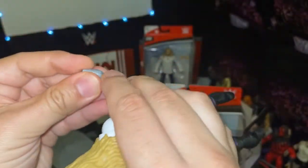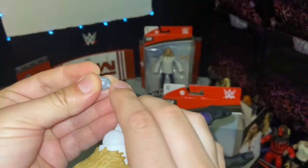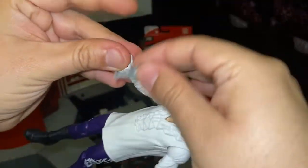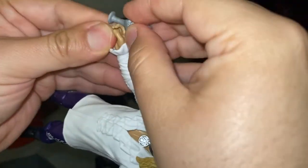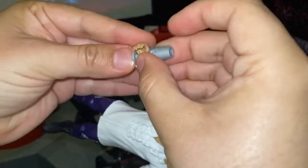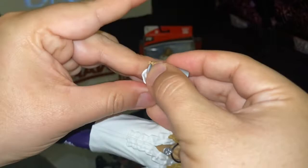I'm really hoping that Mattel will release a Gangrel figure, but I highly doubt it because I don't think Gangrel is under a legends contract with the WWE. I'm super excited with the old school figures though.